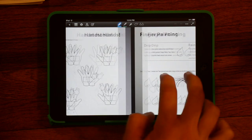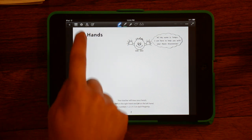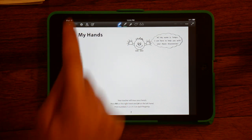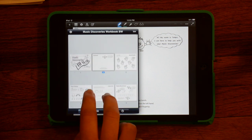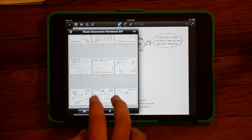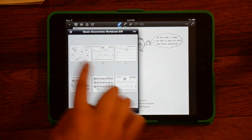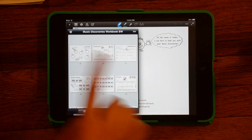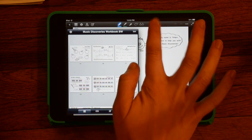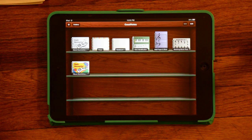That is a quick overview of the GoodNotes app. There are some other fun little features — this little grid button is sort of like a table of contents so you can quickly go to any page within a PDF. There's also an edit button where you can move pages around inside your notebook. Hope you enjoyed my little video tutorial. Thanks.